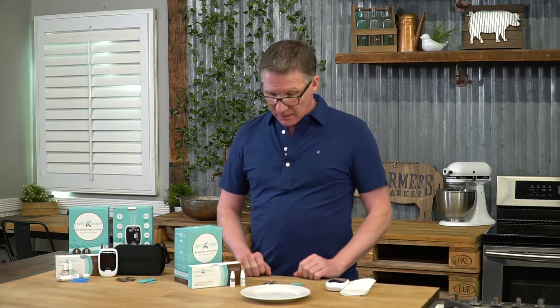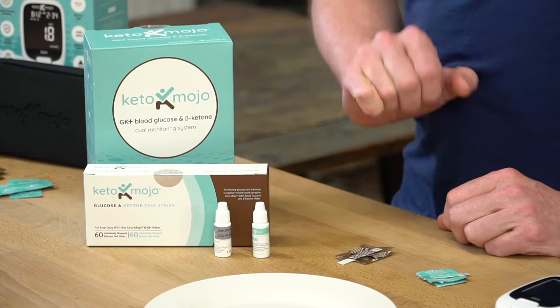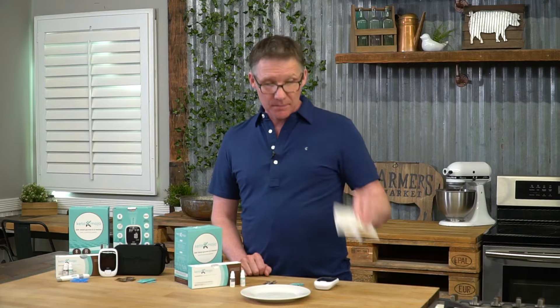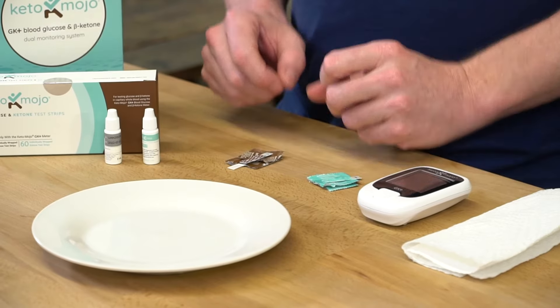I've already prepared. I have my controls, my glucose strip, my ketone strip, and my meter. I also have a paper towel in case I spill anything. For this purpose, I'm using a non-porous plate so that the camera can see it really well. Normally at home, I actually just use the side of the wrapper.